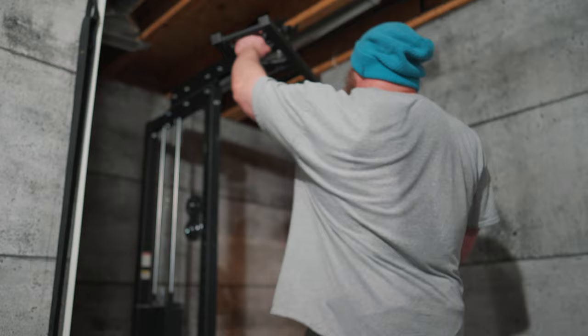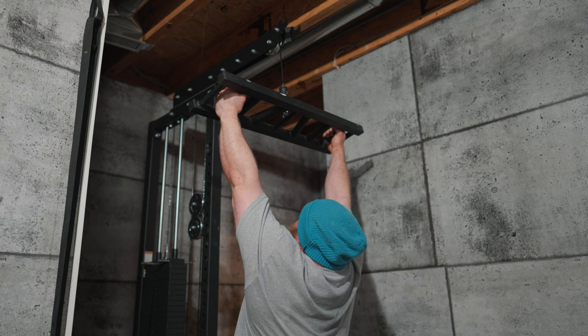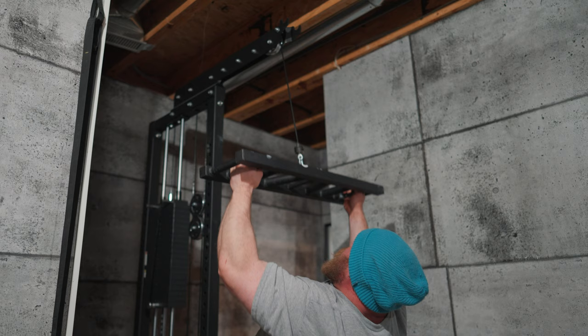Going middle handle on the multi-grip today — not going to do the mechanical drop, just going to get two decently hard sets in, really trying to get good connection, good pull, good squeeze, good stretch, good scap set. Neutral grip pulldown just freaking hits — they are so sick.